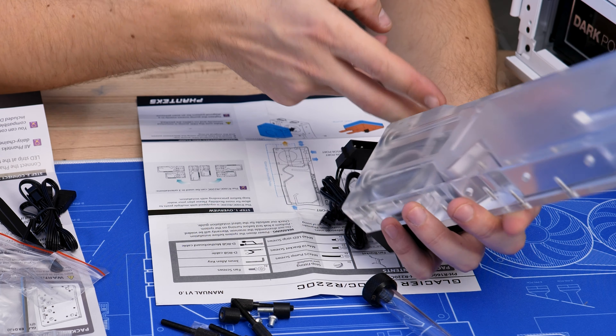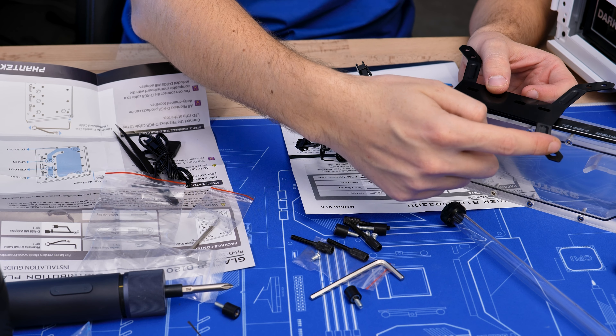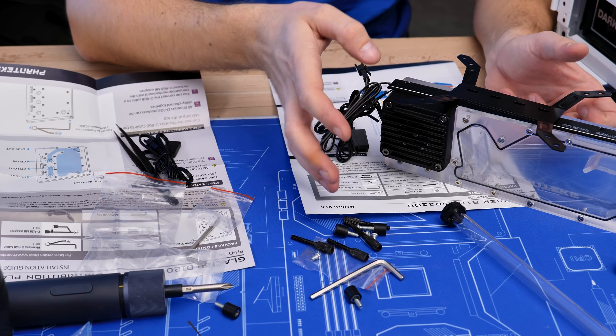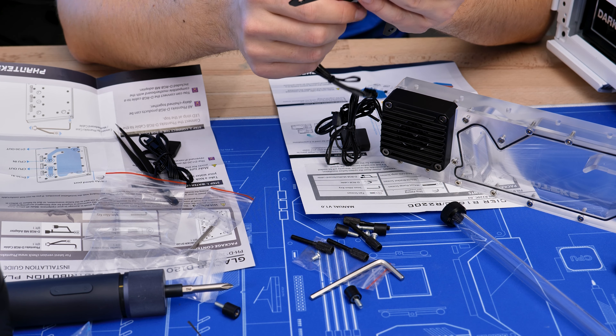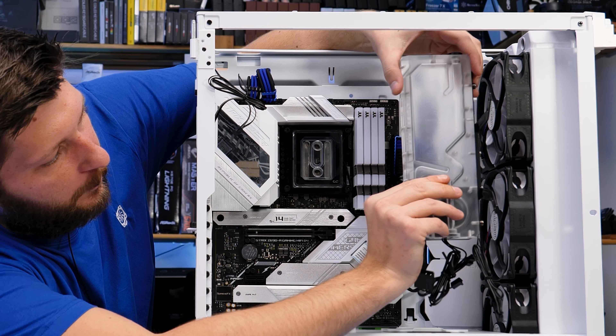Phanteks also includes a whole bunch of ARGB because you know how it is nowadays — and again, this miniature connector that would just break. I hate those. This essentially goes right into this bracket, and the whole thing then mounts down to the other piece. It's rather easy. It has 120mm and 140mm holes so you can mount to fans, which is nice. I realize I probably shouldn't have pre-mounted all the fans, but it is what it is, so I can pre-position everything.